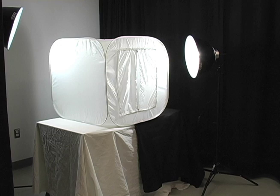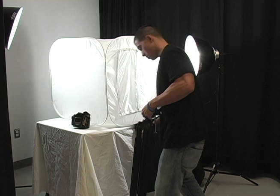Once the screen cover is in place, place the camera tripod in front of the light tent with one tripod leg sitting under the table.